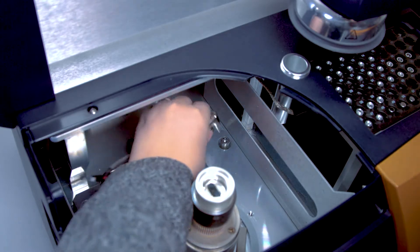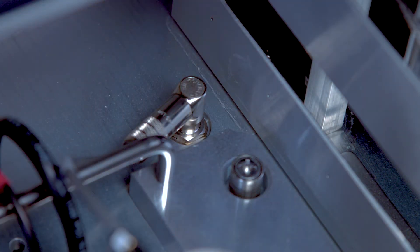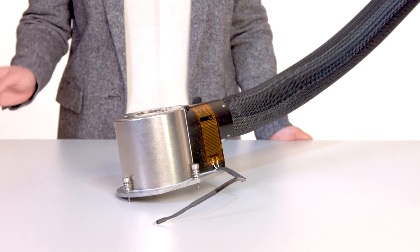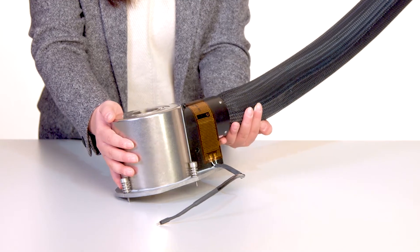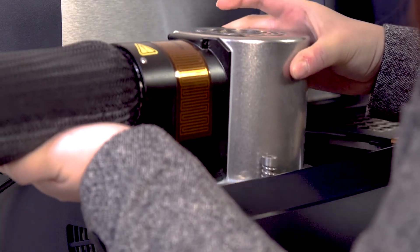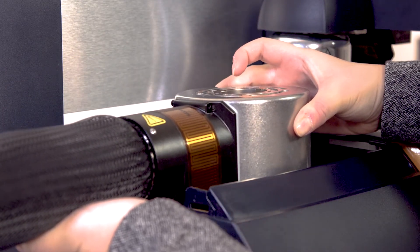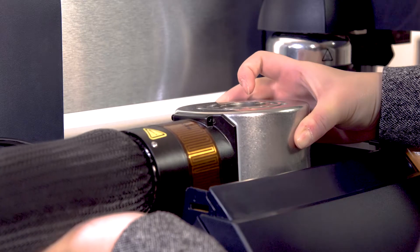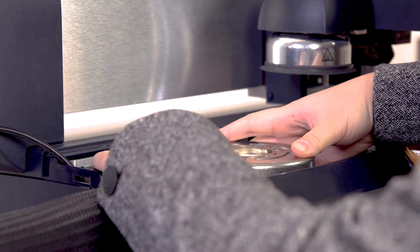Plug the heater cable into the port. When you hold the cooling head, make sure your hand is supporting the neck of the head. Align the pin on the cell base with the corresponding slot in the RCS cooling head and carefully place the cooling head over the cell. Be careful to avoid bumping the top surface of the cell with the head.